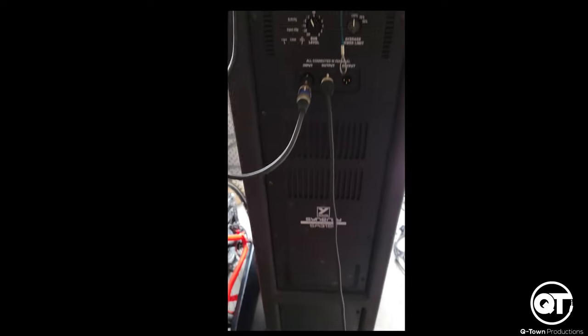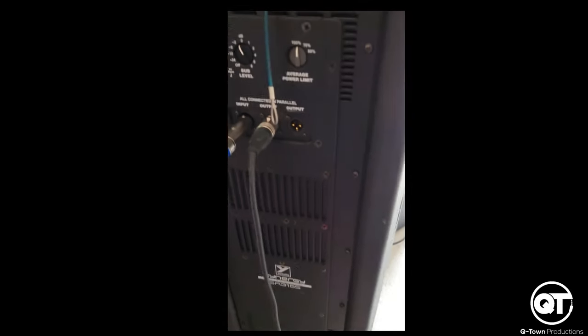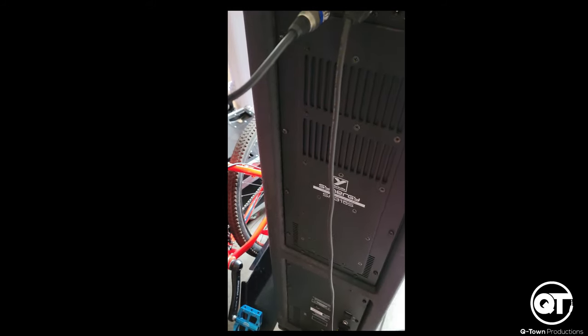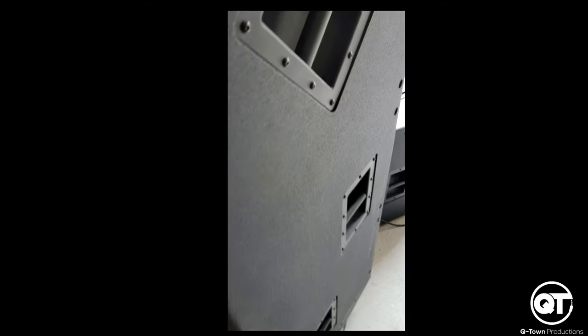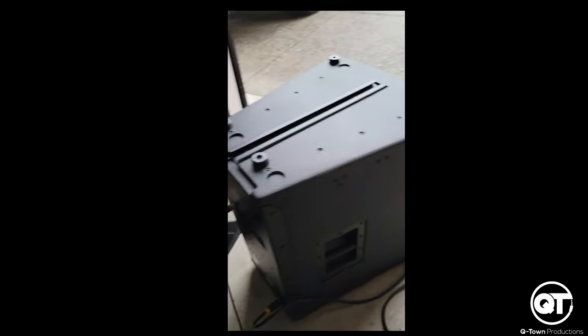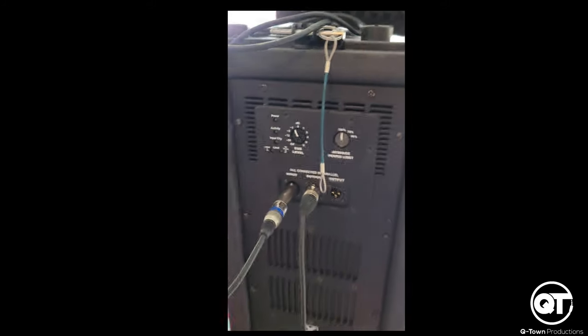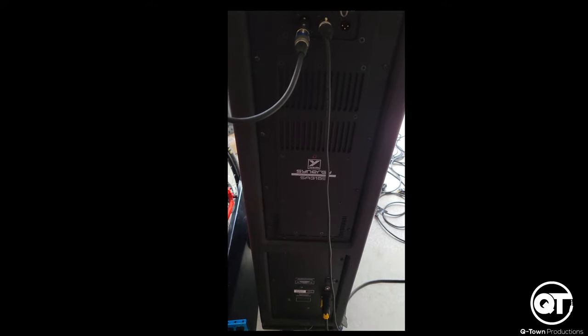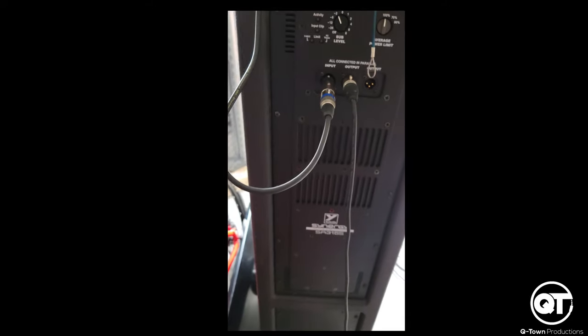Hey guys, it's DJB IG here from Q-Town Productions and I'm here to talk about the Synergy Array Series speakers from Yorkville. Now these are very hyped up speakers here. This is not our first time using them tonight — this is probably about our third event with these. We've been using them mostly outdoors paired with the VRX JBL Line Array system and they've been absolutely phenomenal. Today we get to test this out in Vancouver indoors for the first time, so we're pretty excited.